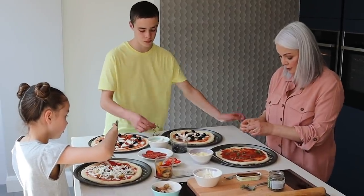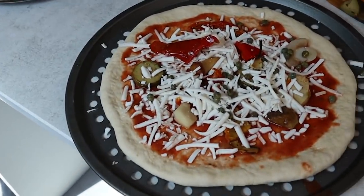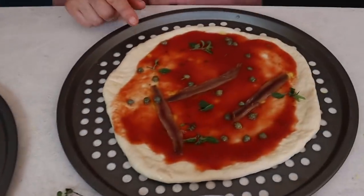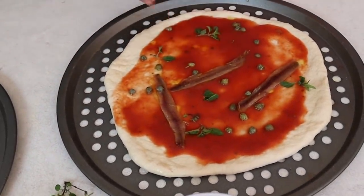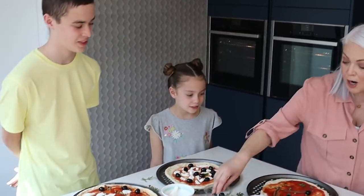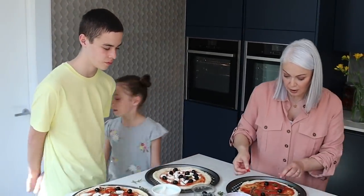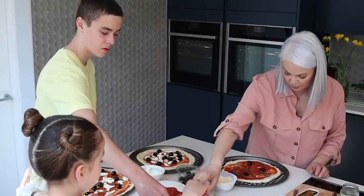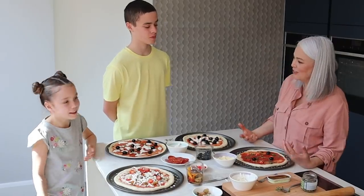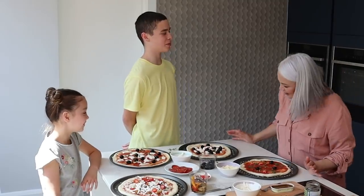Our pizzas are ready to go in the oven. Which one do you think looks the best, Robert? Mine is definitely the best. We've all agreed — well, we all know deep down it's mine. Now mine has anchovy, capers, a bit of oregano, and I might go crazy and put three olives on it. Red chilli — I'd like lots of red chilli. Robert, you're in danger of overloading yours. Do they look great or what? They do look fabulous.